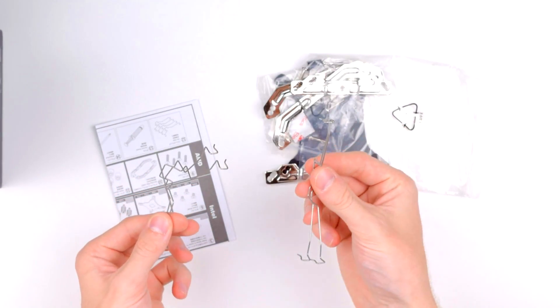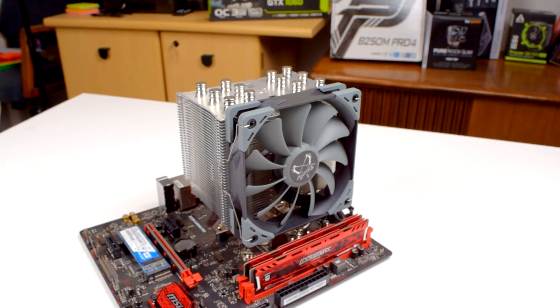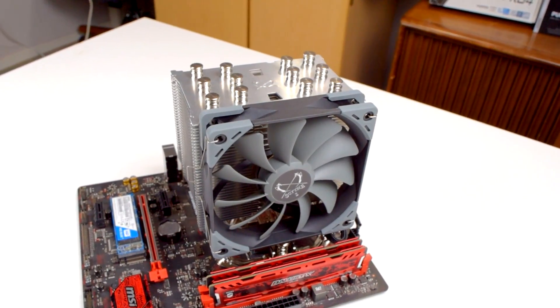The Mugen 5 also includes a second set of fan clips for a push-pull configuration. Overall the Mugen 5 is 155mm tall, 130mm wide, and 110mm deep.